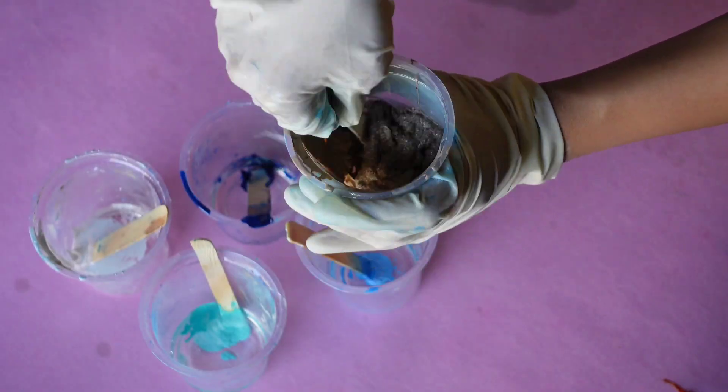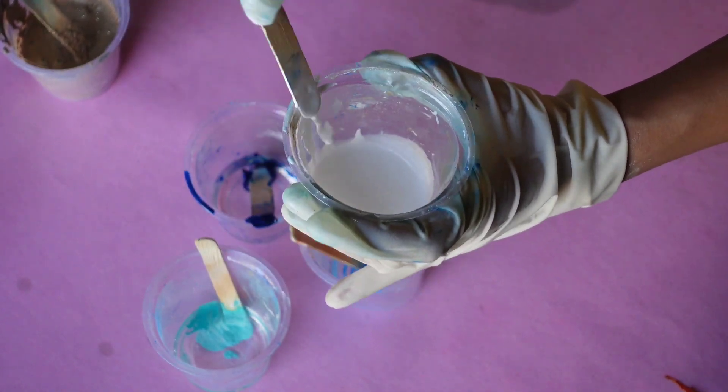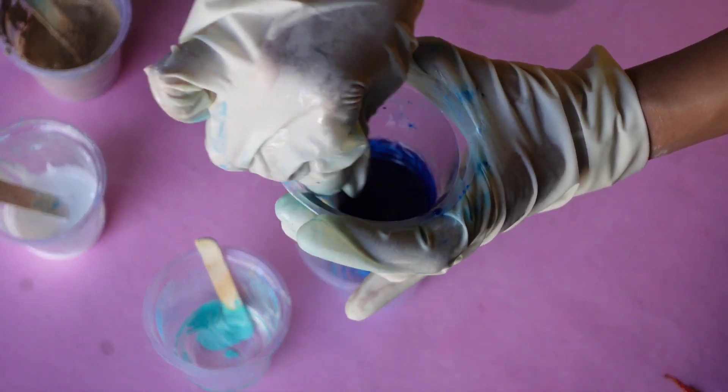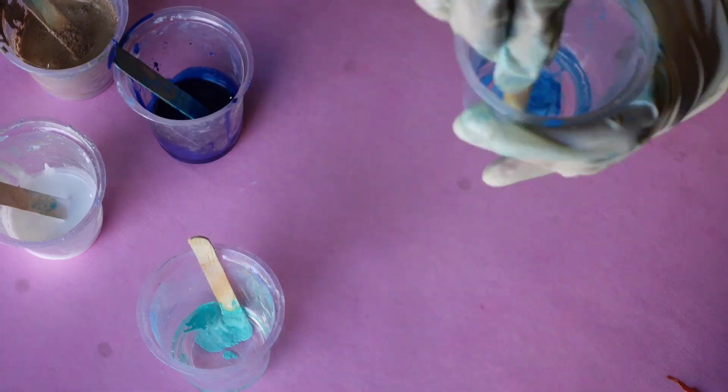Now I'm going ahead and adding my resin pigments into the resin. I've divided my resin into 5 different glasses and mixed all the colors.